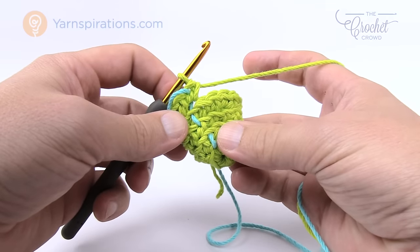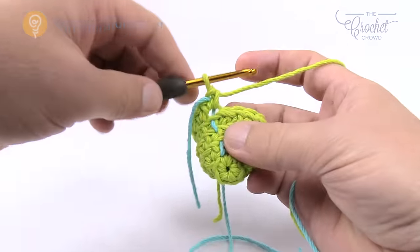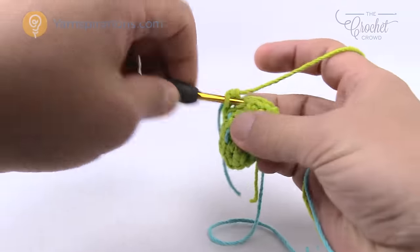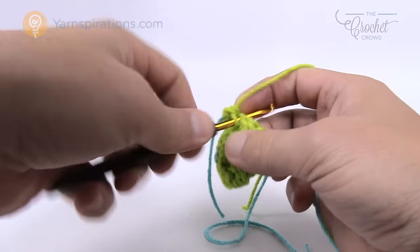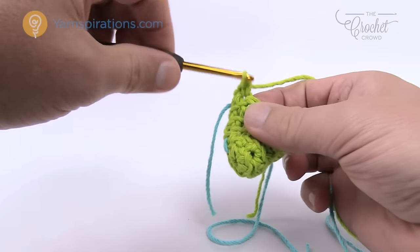Let's go for round number six and seven. Round number six and seven is simply just one single crochet into each. Please do this for rounds number six and seven and I'll meet you back here and we'll cover round number eight together.